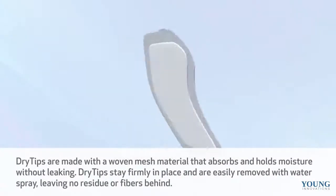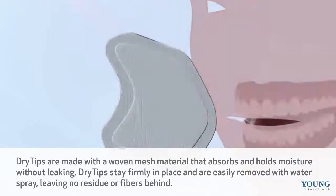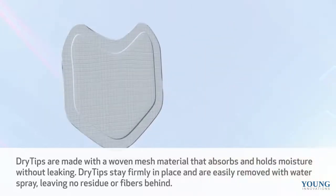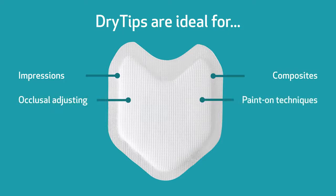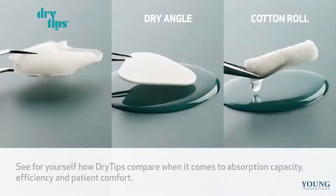So how do dry tips work? Dry tips are made with a woven mesh material that absorbs and holds moisture without leaking. Dry tips stay firmly in place and are easily removed with water spray, leaving no residue or fibers behind. Dry tips offer complete coverage of the parotid gland and entire buccal mucosa, facilitating a dry working area far back in the oral cavity.